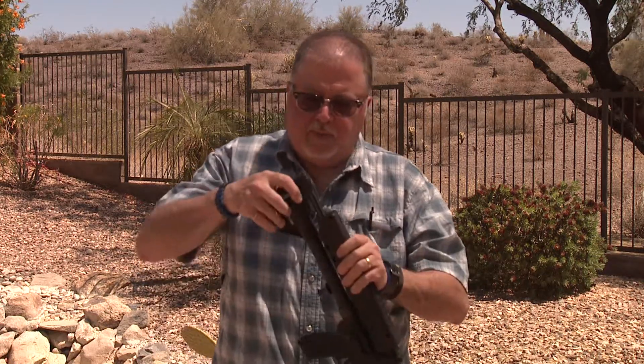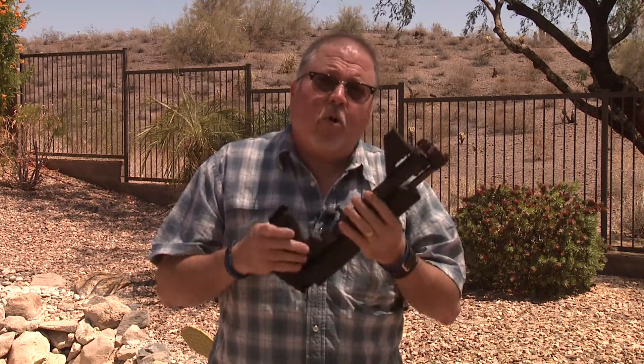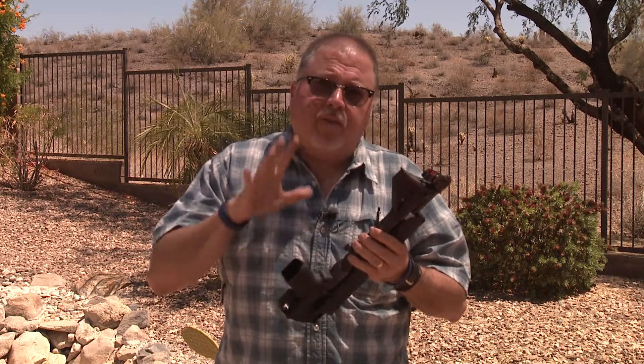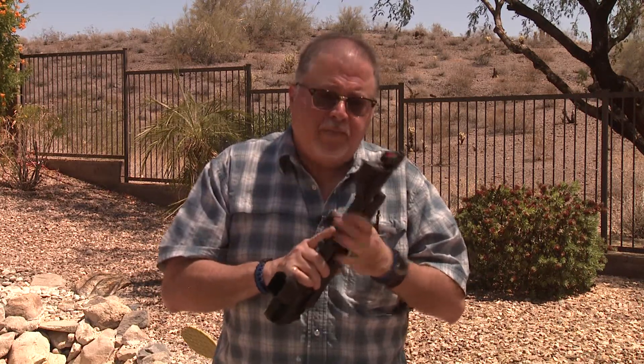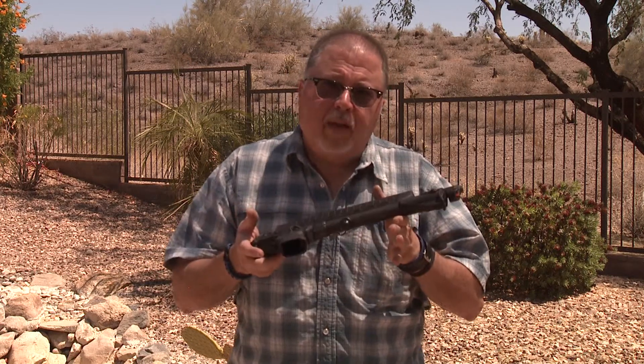This is a first generation one — brand new — and you might want to upgrade it to second generation. What you need to do is call Kel-Tec. They will explain the process of returning it back to them, and you can upgrade for $150. Just send them a check for $150 or a credit card, send them your old carbine, and they will send you a brand new one.